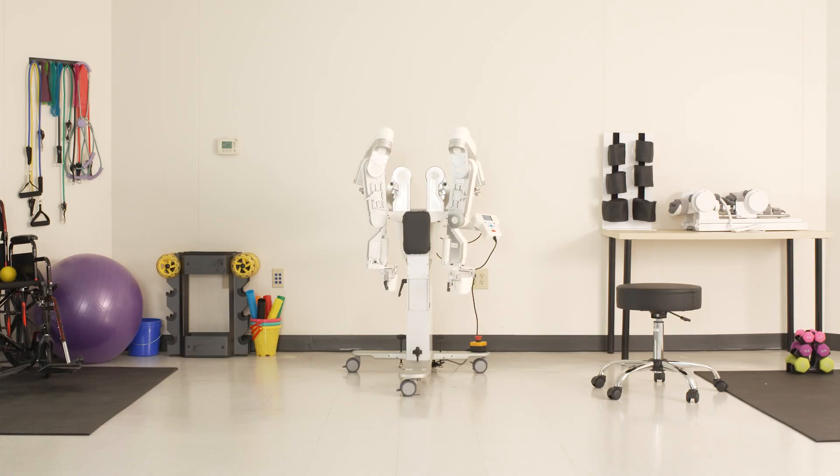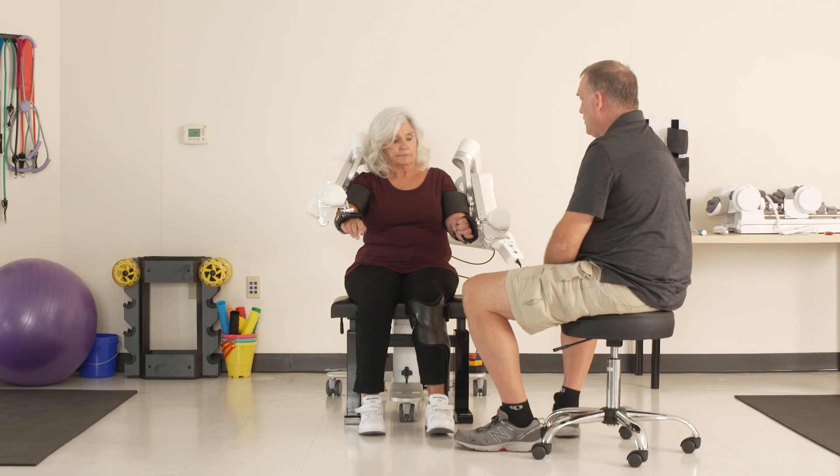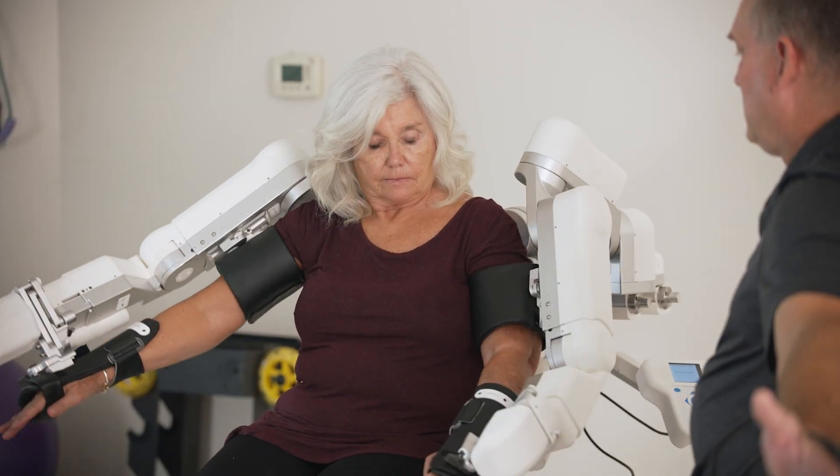I say, well your hands are useless unless your shoulder and your scapula can support it and transport it. I like Harmony SHR in comparison to other technologies because it's the only technology I've seen to date that engages the bilateral upper limbs of the human body.